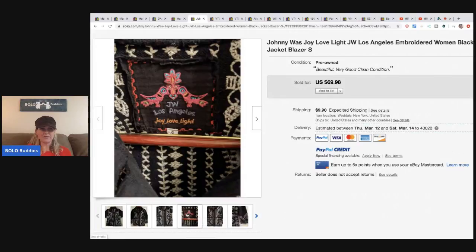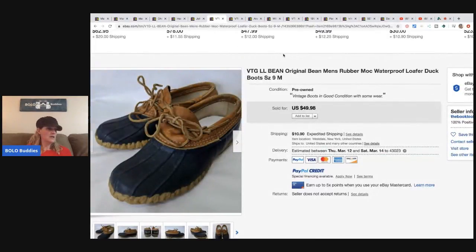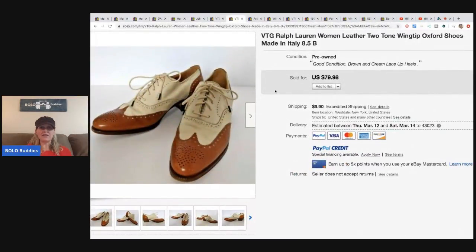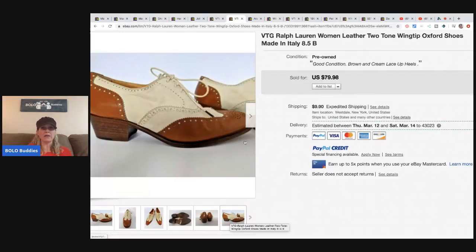The Johnny Was Joy tag looks almost embroidered — pretty cute. Next are these L.L.Bean boots — she got these for one dollar and they sold for $49.98 with the buyer paying shipping. They're men's loafer-style. Then these amazing vintage Ralph Lauren women's two-tone wingtip Oxford shoes — paid five dollars and sold for $45. I think if she'd held out she probably could have gotten more, but I get it — she paid five bucks.